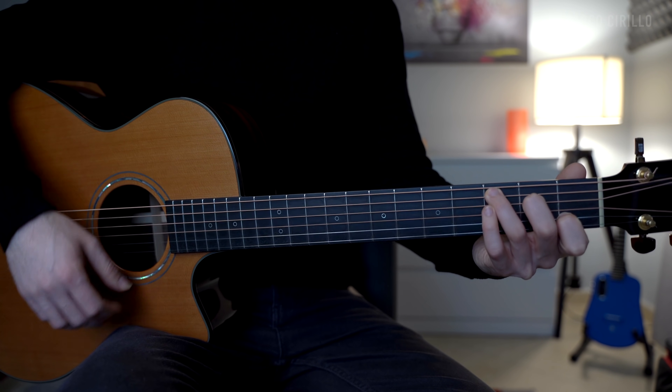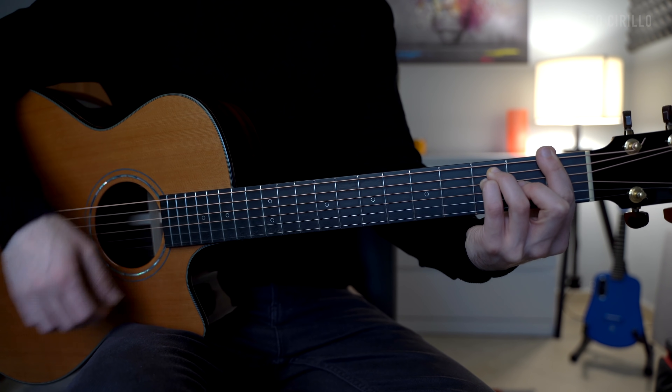We're going to keep it really, really simple guys. We're in the key of C major. We're going to be playing mainly around two chords: a C major chord and an F major chord.